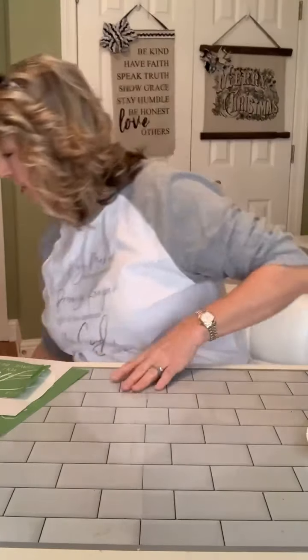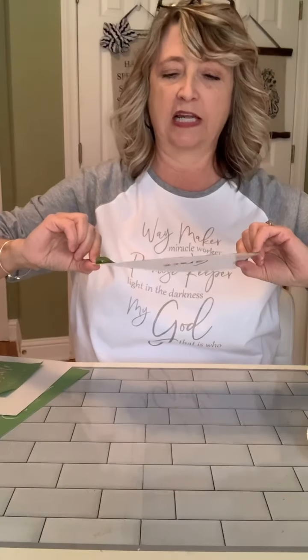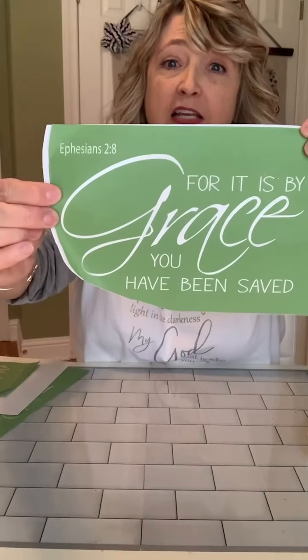The next one we're going to do is the other half of that same stencil. It says Ephesians 2:8 — 'For it is by grace you have been saved.' These are great thoughts to have right now as we're in December 2020 and getting ready to celebrate the birth of our Savior Jesus Christ. It's good to remember what he ultimately did — he laid his life down for us to provide us salvation. It's his grace, none of our merit, that gives us our salvation.